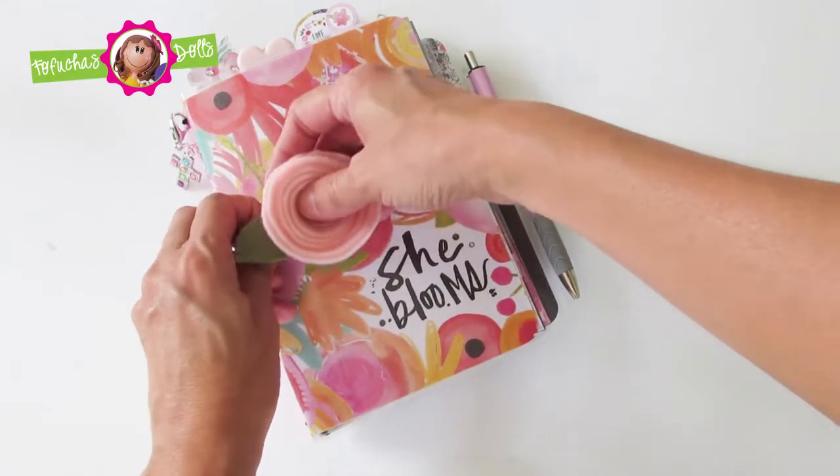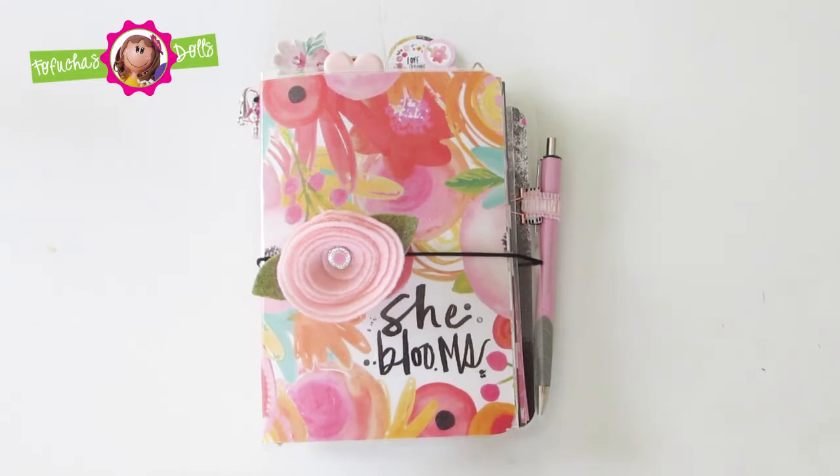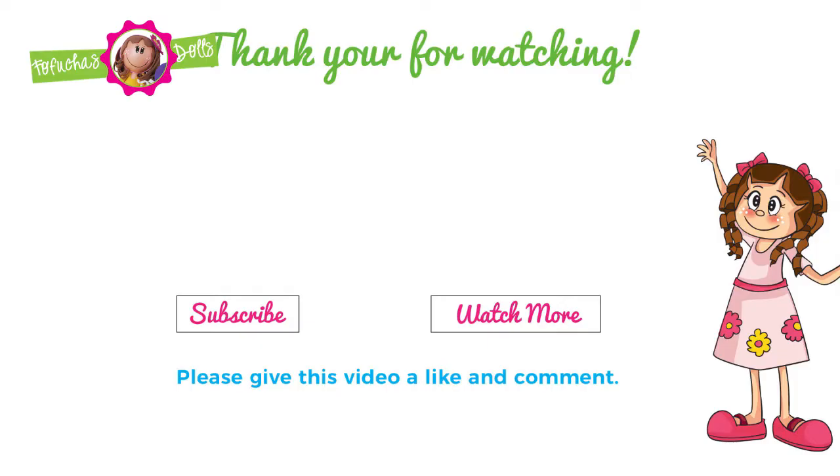By far this is probably my most favorite one, but it won't belong to me — it belongs to someone out there. It's available in my Etsy shop, so you're welcome to go ahead and purchase it. If it's still available, it's yours.